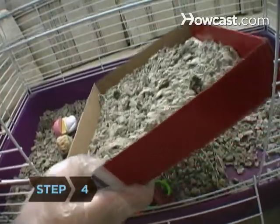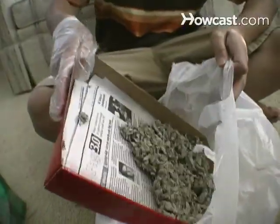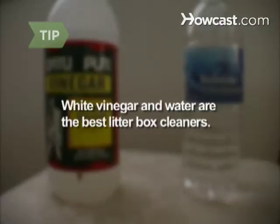Step 4. Change the litter box at least every other day — your bunny is more likely to use a clean box. Between changes, top it off with fresh litter. Whenever you remove the box, replace it to the same corner. White vinegar is the best cleaner and deodorizer for litter boxes; just make sure to rinse the box with water after using the vinegar.